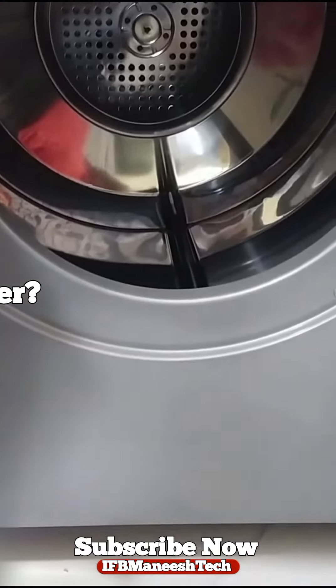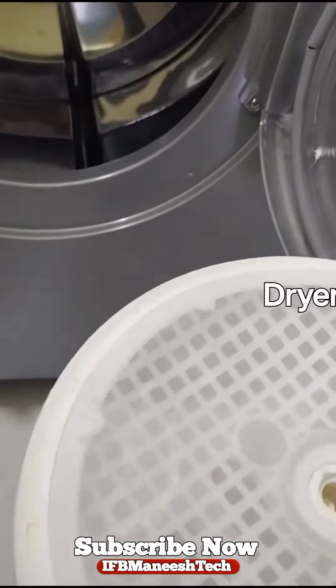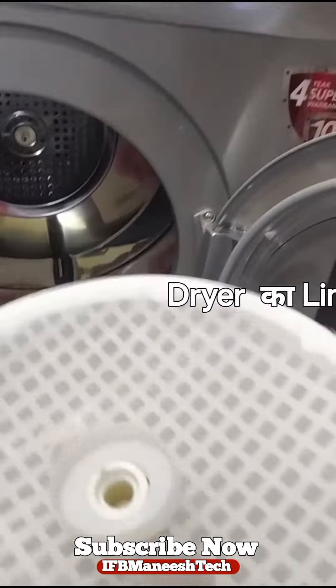Now let's see. Use the two hands later. After putting it together, you have to put it together and push it together. So let's put this one on and clean it properly. After cleaning, how much time do you have to clean it? 2-3 days after cleaning it.